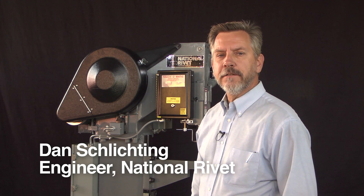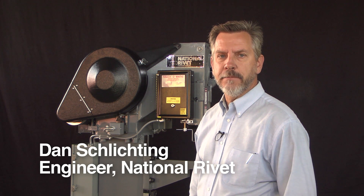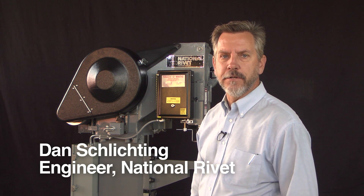Hi, my name is Dan Schlichting. I'm an engineer at National Rivet and I'm going to be demonstrating machine alignment on a Model 800 National Riveter.